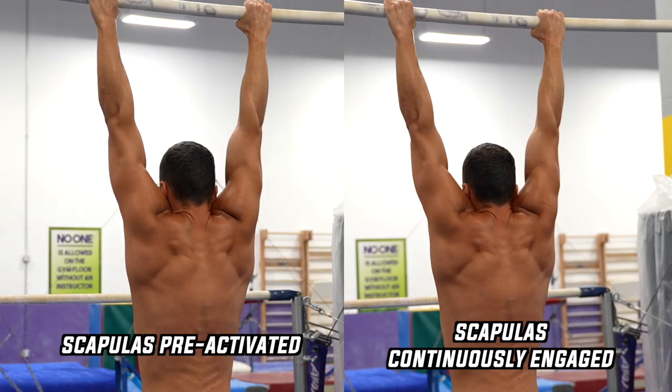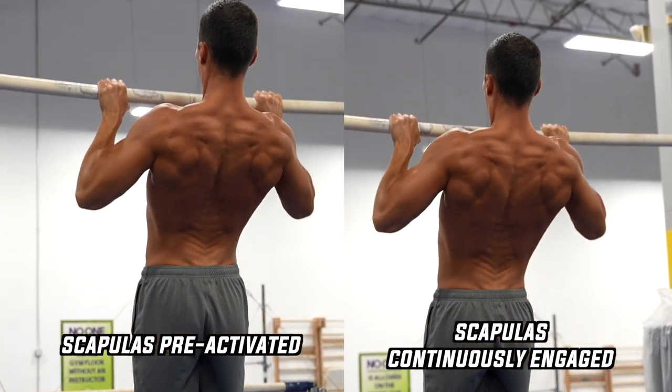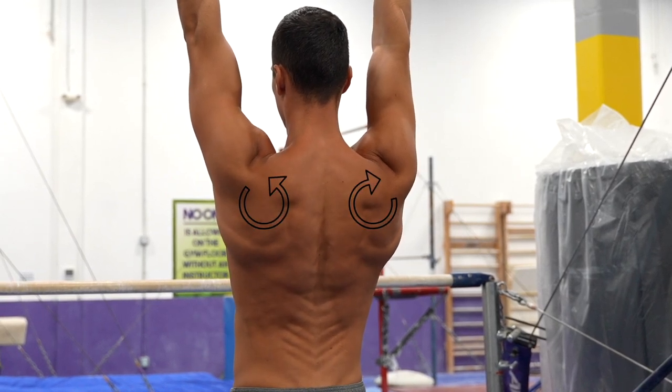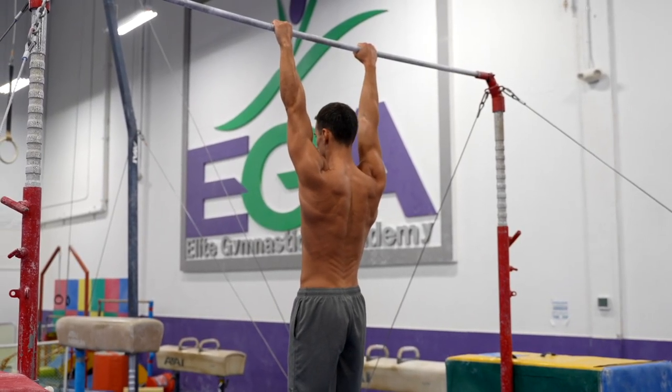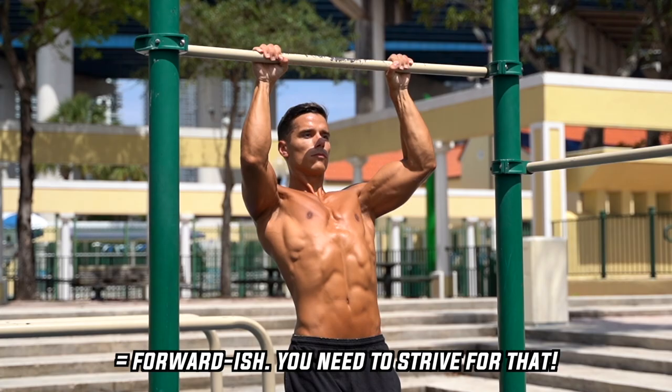Whichever execution you perform, the right technique is a must. In terms of scapula movements: while depressing your scapulas in the pull-up — both in pre-activation or continuous execution — you need to externally rotate your arms. This is how you can achieve maximal depression and enhance maximal stability. Thanks to this movement, your elbows will point forward rather than to the side.